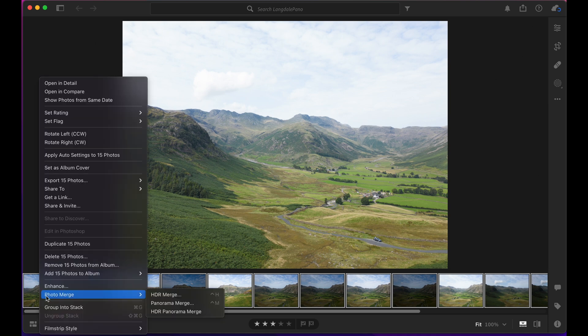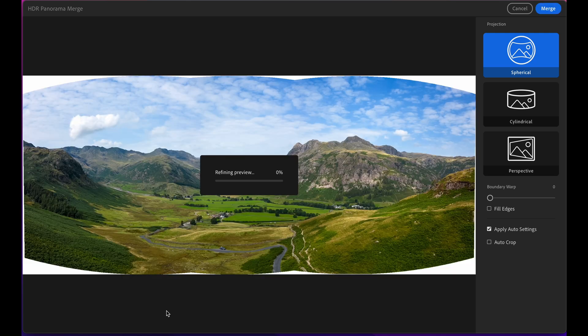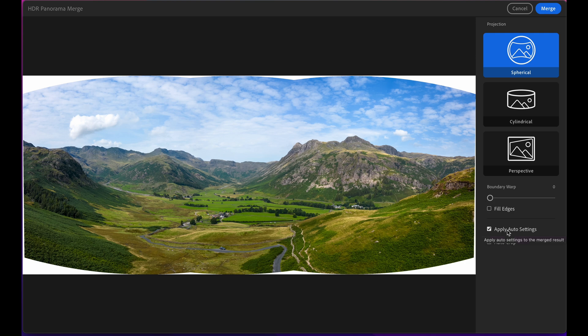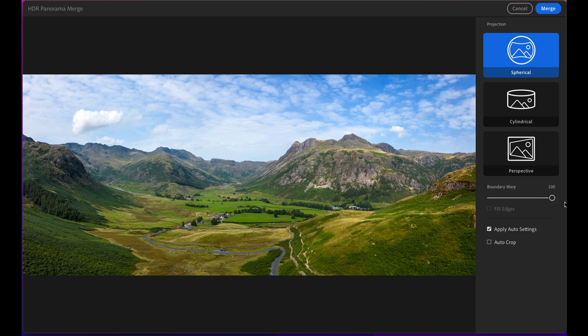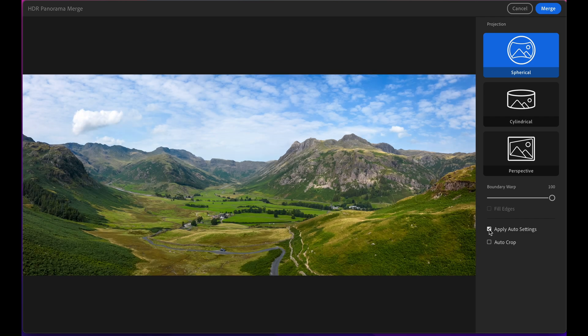Right-click and go to Photo Merge, then select HDR Panorama. Let Lightroom do its thing. There's our preview — you can see we've got auto settings applied, which I've left on just to keep things simple and give you an idea of how it stitches together. You've also got boundary warp here to fix the edges. You can toggle the settings off to see the differences — it would need a bit more tweaking and manual work. Then click Merge.